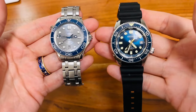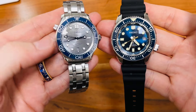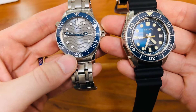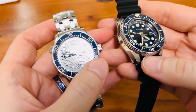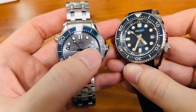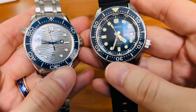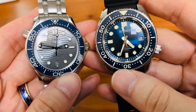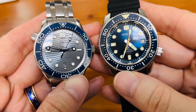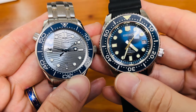The way these watches are looking is completely different. We have here the co-axial 8800 movement bearing the Omega, and we have here the 8L35 Grand Seiko base caliber in this one. And I don't know if it's just me, but could we really witness here that the Seiko truly has a smoother second hand than the Omega?